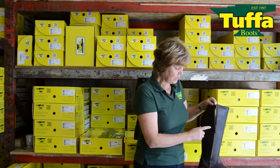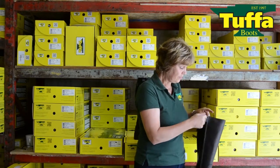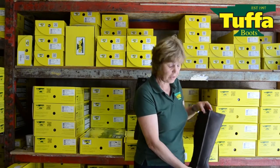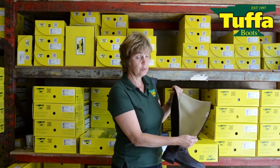The zip we always use is the YKK zip, and that's covered with a close-fitting popper. The Cambria lining is comfortable and breathable.